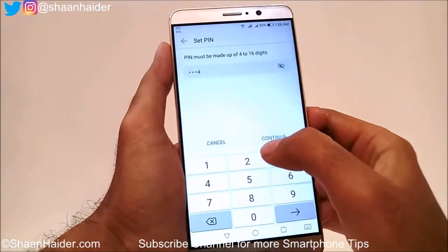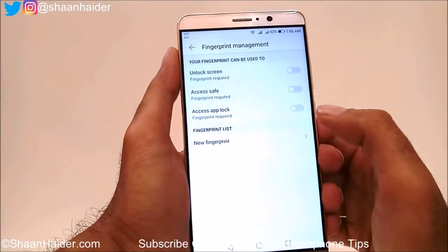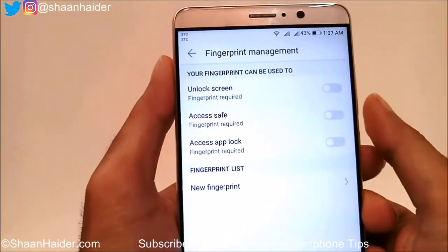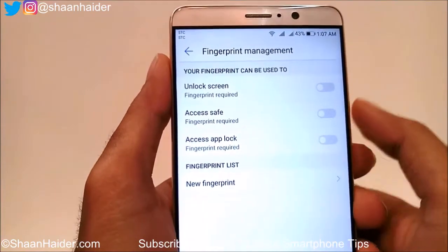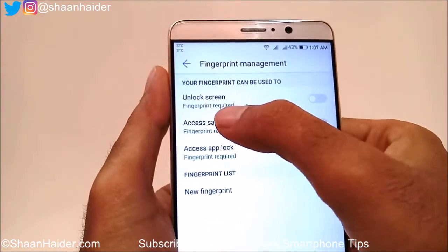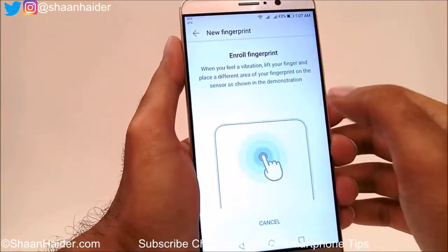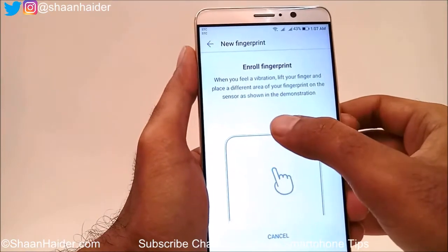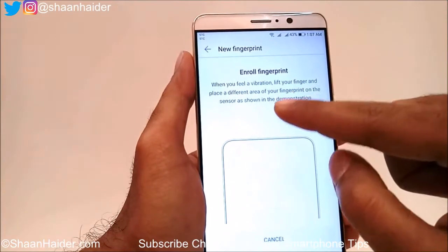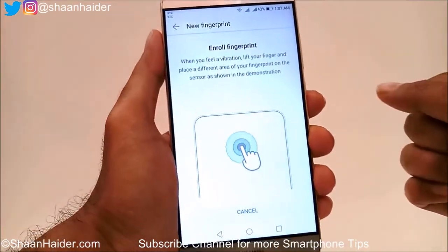I'll enter a PIN — one, two, three, four — and confirm it once again. Now it is asking what actions I would like to use the fingerprint scanner for. The first one is Unlock Screen, and it shows the instruction that you need to put your finger on the fingerprint scanner at different positions for 360-degree fingerprint data sensing.